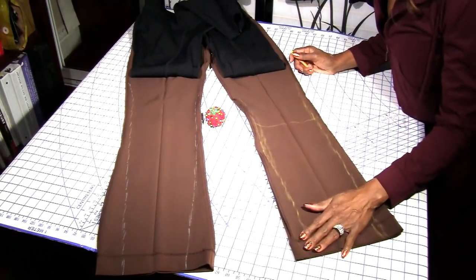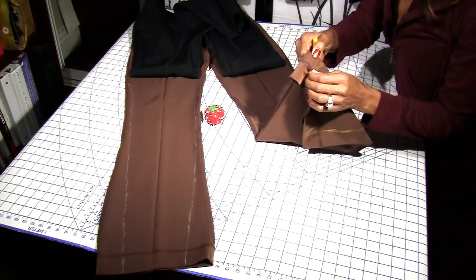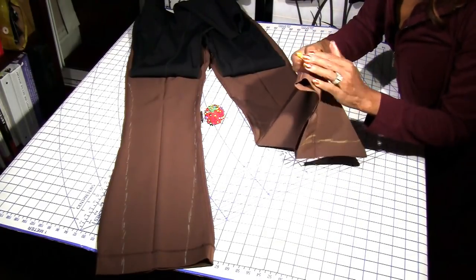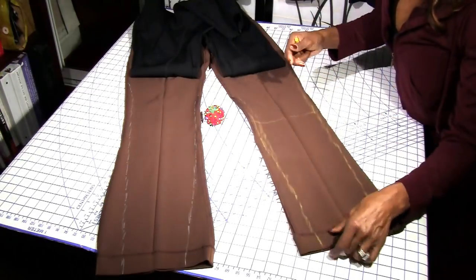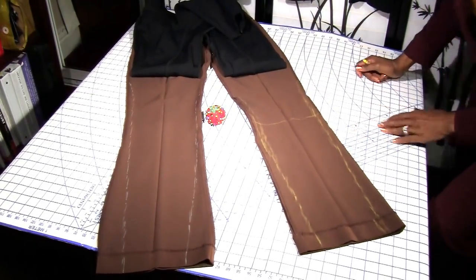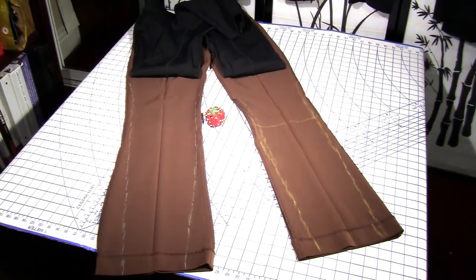The next step is taking your pants to the serger. Since I'm only going to be wearing these tucked into boots, I'm not going to take the hem out, sew all the way down, and fold it back up — that's too much work. Nobody's going to see the bottom of the pants anyway. So let's go to the serger and I'll show you how to remove that excess fabric.